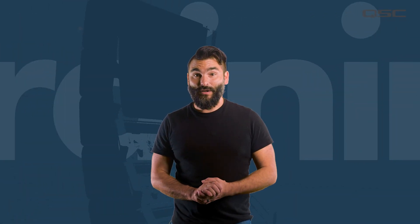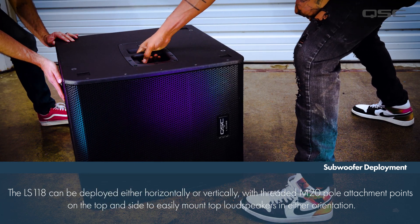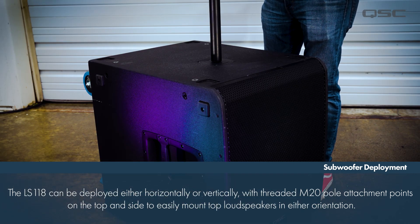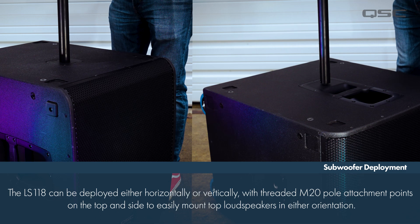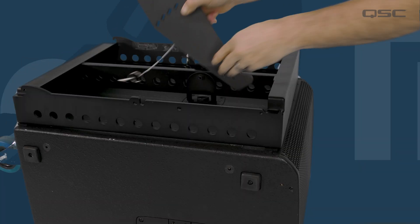The LS118 can be deployed either vertically or horizontally, providing M20 threaded attachment points on both the top and side of the enclosure for mounting top L-Class loudspeakers with a pole or ground stack using model-specific array frames and stack adapter kits.